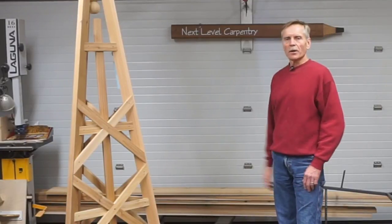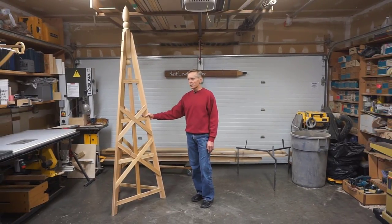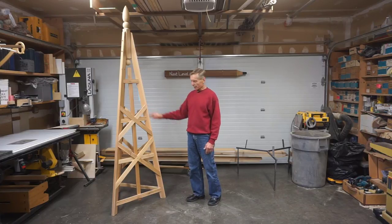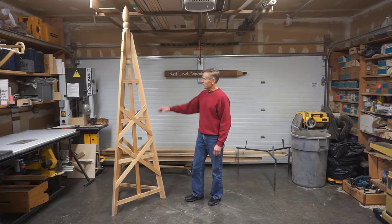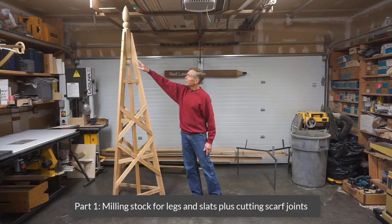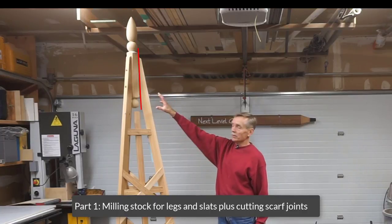Hi, and thanks for checking out Next Level Carpentry, where I've just finished building this cedar garden trellis slash obelisk project. Due to the complexity of building a project like this based on a triangular footprint rather than a rectangular one, I've broken the build process into three parts. The first part covers milling the material for the slats and for the legs, and then making a scarf joint fixture for cutting the angle on the top of the legs where they mount to the finial.